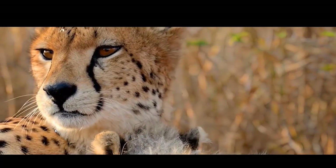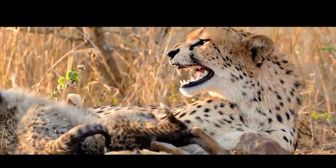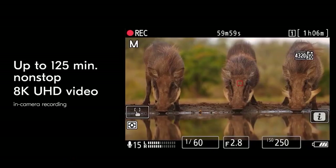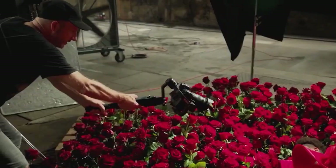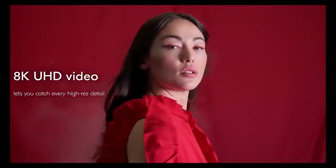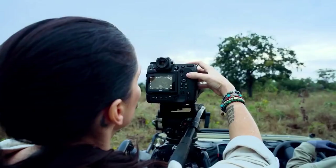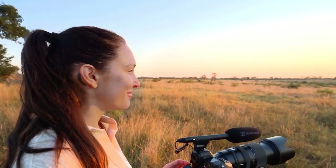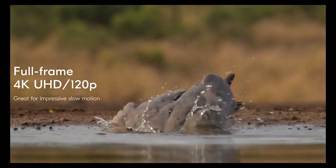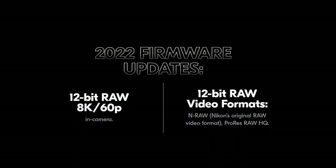At launch, the camera will offer 8K 30p, oversampled 4K from 8K capture at up to 30p, or less-detailed 4K at up to 120p taken from the full width of the sensor, either binned or line-skipped. This capability will be expanded with a promised firmware update in 2022. You will have the choice of 8-bit or 10-bit files with H.264, H.265, or ProRes 422HQ codec options, with more to be added at a later date.